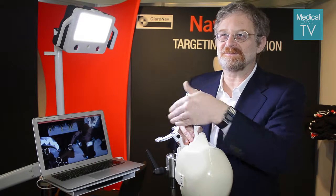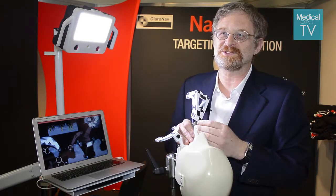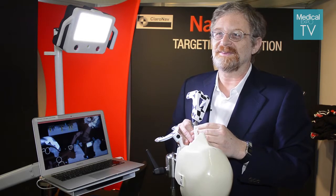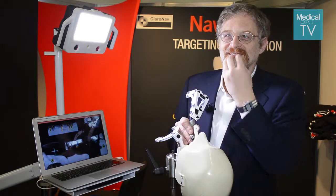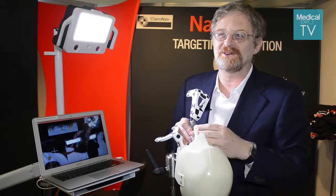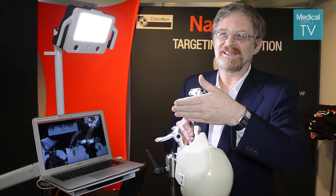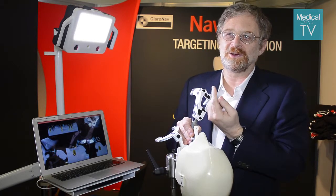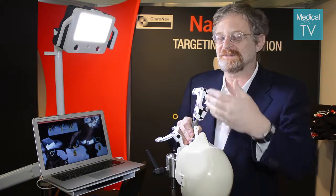We offer the system including the training and the planning software for $20,000. They also buy a kit per procedure which includes the plastic tags and the stand they put in the mouth, and we sell those for $59 per implant placed. So if they place only one implant, they pay only $59; if they place two, they pay twice as much, and so on.